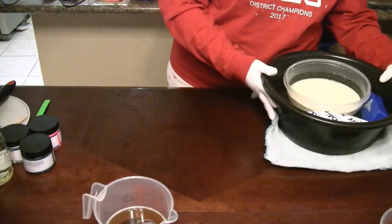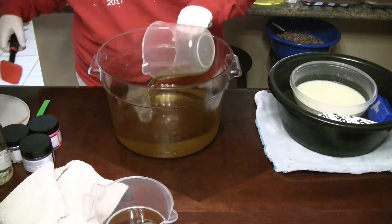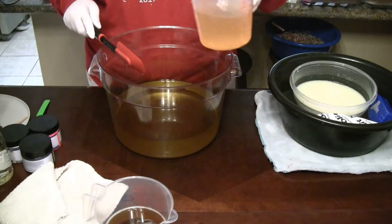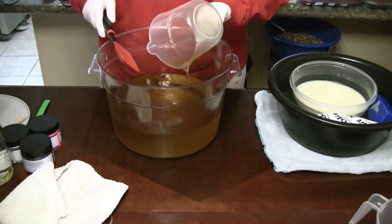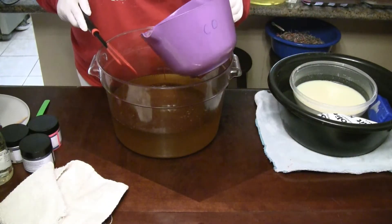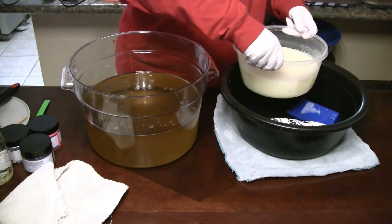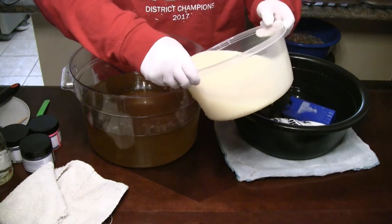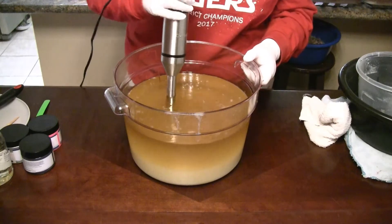Now that our goat milk is melted, we're going to scoot this over while we put in our olive oil, avocado oil, castor oil, rice bran oil, cocoa butter, and last but not least, our coconut oil. We're going to lift this up and let the water drain off, then pour this down the side and bring it to motion.